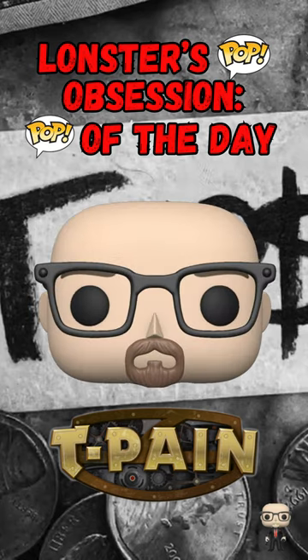Welcome to Launcher's Pop-Up Sessions, Pop of the Day. This is where I unbox all the great things that I've collected over the past week and where I got them. So let's get into it.